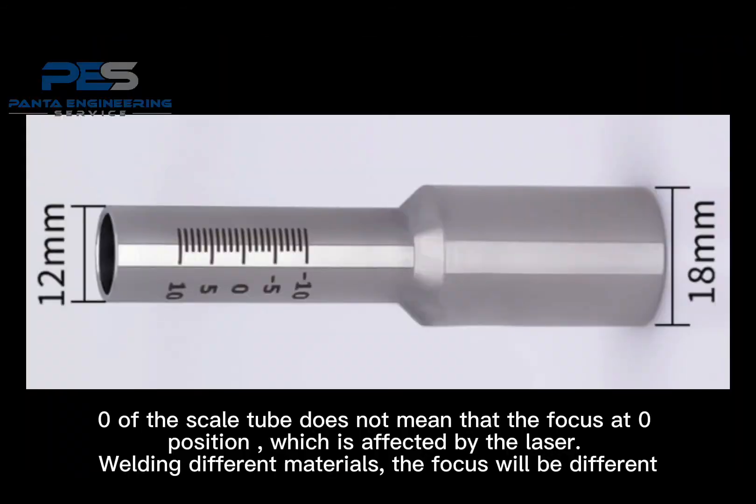Zero on the scale tube does not mean the focus is at the zero position. It is affected by the laser welding of different materials — the focus will be different. We can see the difference on the left.